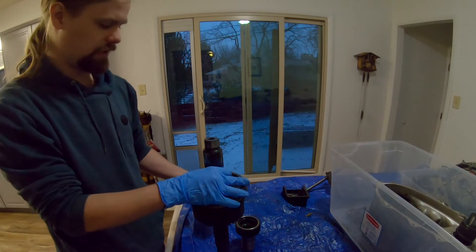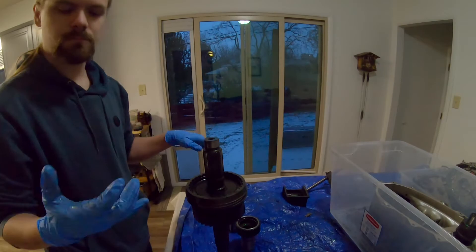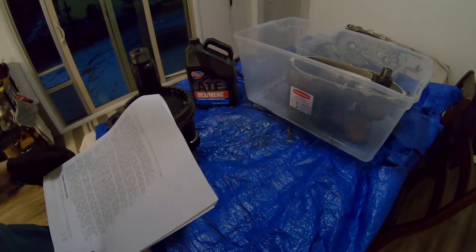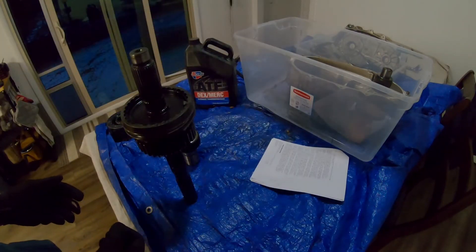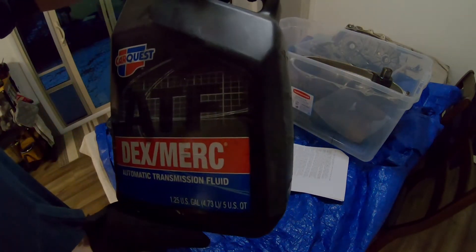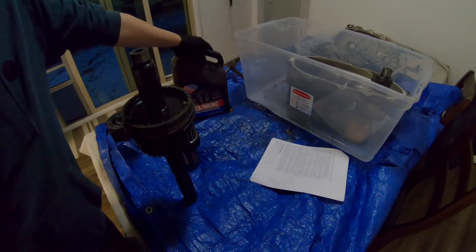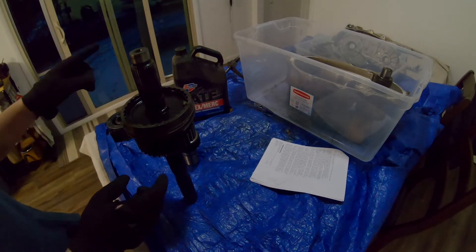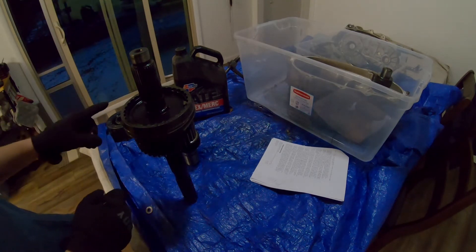Let's begin putting the transfer case back together. I checked the service manual, and for this transfer case it specifies Dexron 2 automatic transmission fluid. So I'm going to coat all of the bearing surfaces in ATF before I assemble it — it'll act as the assembly lube. It doesn't ask for grease or anything, so I'm just going to use that ATF.